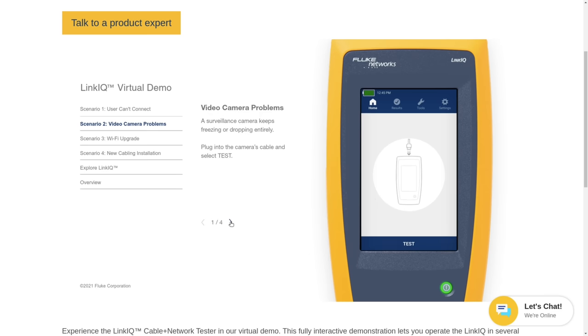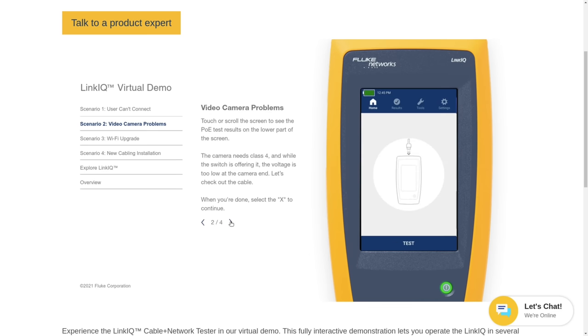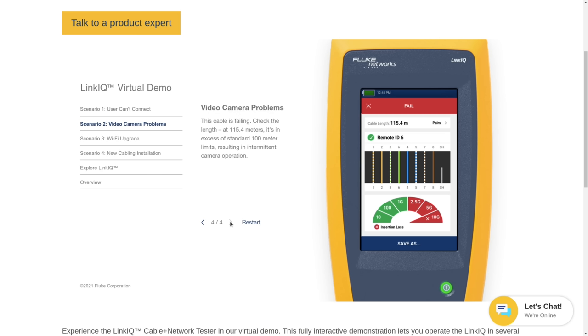I'll leave you with some of the message tones it'll play as we roll out the video. I'll leave links to everything I talked about, including if you want to try this yourself - they have a website with a virtual demo so you can take a closer look. Links to everything down below, and thank you to Fluke for sending this out so I can do this review.